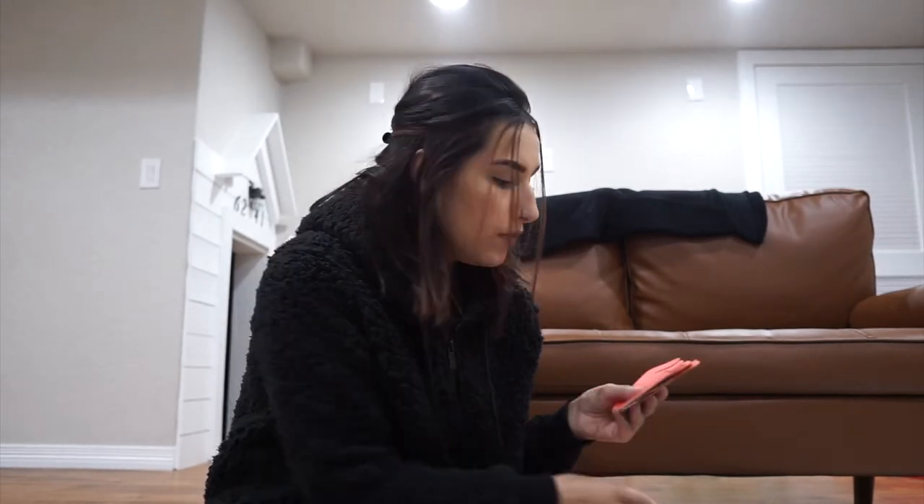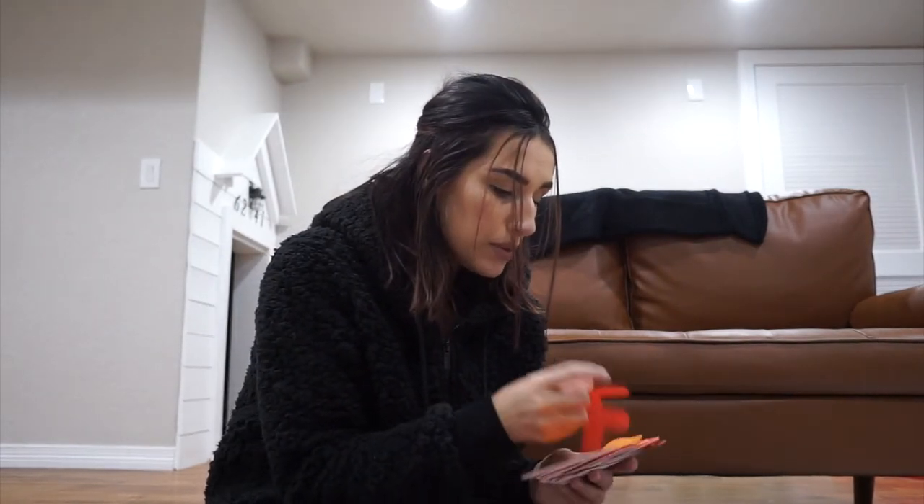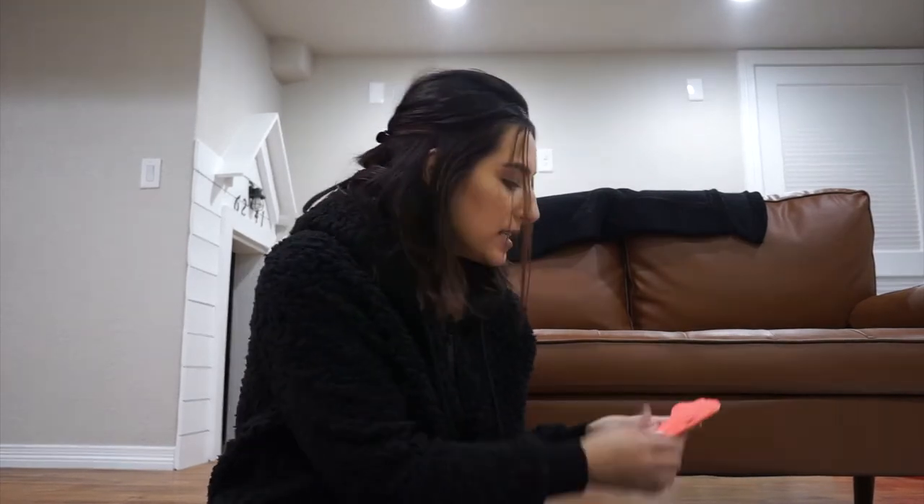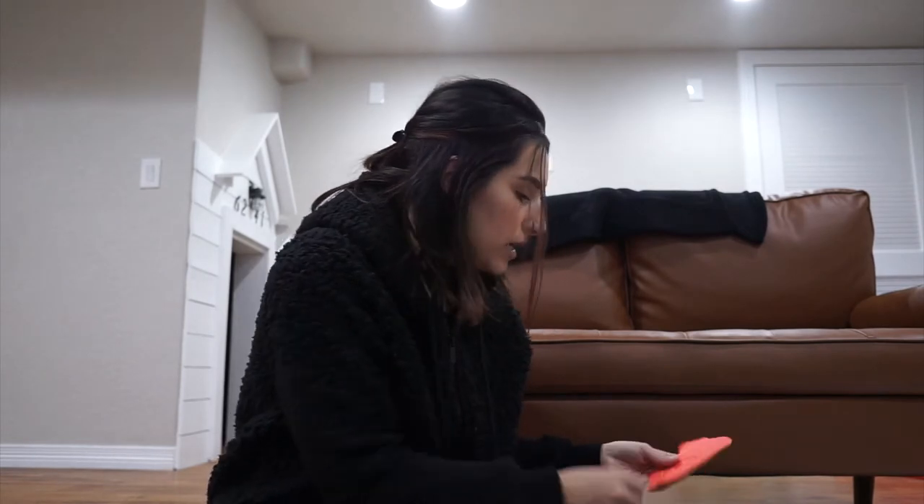I don't think I would have been able to do Vlogmas if my mom wasn't here - she's been helping when I need to edit. I still work full time, so it's been an adjustment juggling everything and still filming content. Landon's napping so I'm filming quickly. I also organized my closet - our coat closet had dog food, jackets, and I made a second pantry because my pantry is too small.